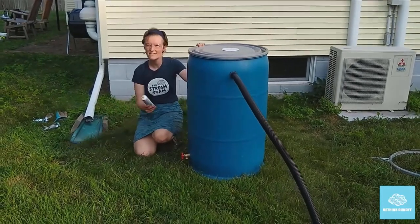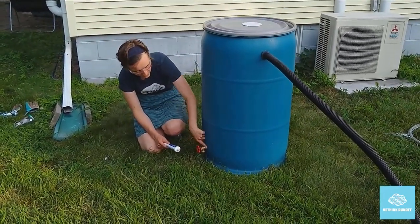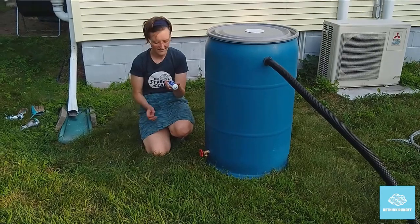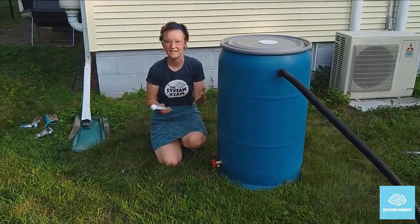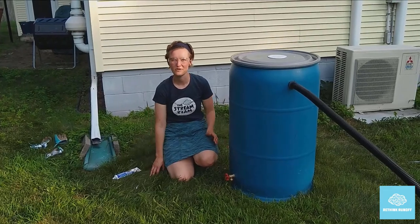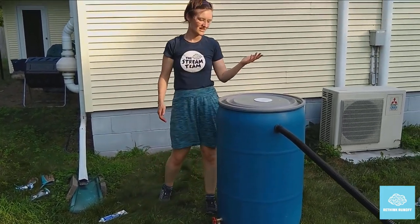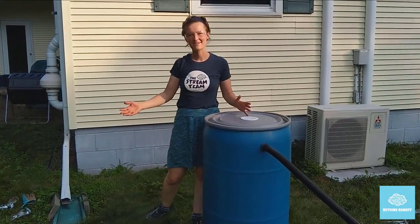As a final measure, you may want to put a couple beads of caulk around the outside to make it extra waterproof. Follow the instructions on the bottle — usually anywhere between one hour and 24 hours — to make sure it's fully cured before you put any water in your rain barrel. But at this point, your rain barrel is pretty much ready to go. Let's talk about how to install it.